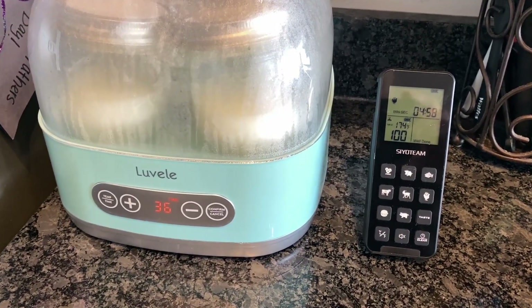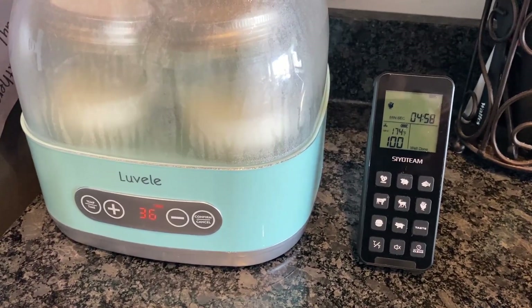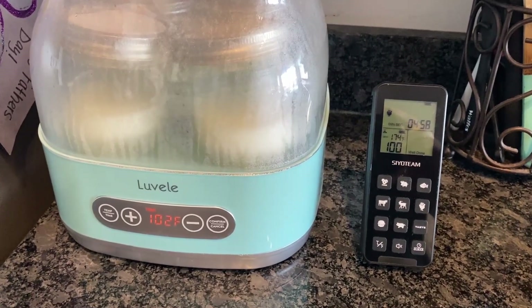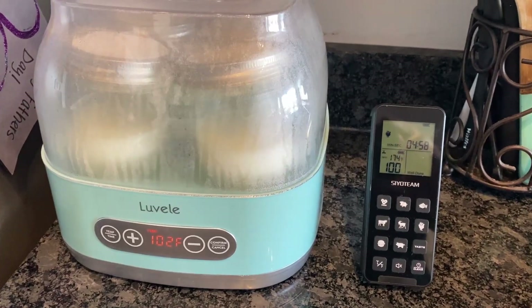The question becomes: which reading is accurate? Is the temperature probe off by a couple of degrees, or is the yogurt maker off by a couple of degrees? It's hard to say, but unless you take these measurements and collect this data, you'll never come to your own conclusion.